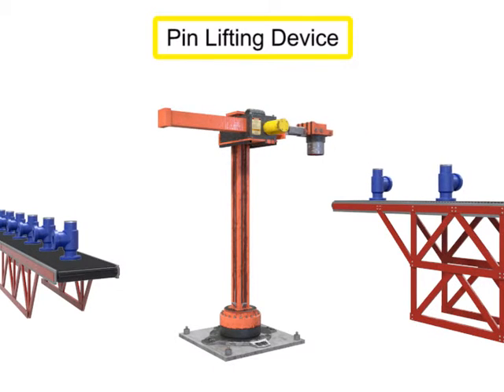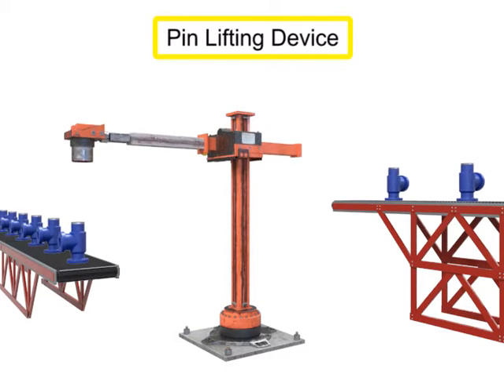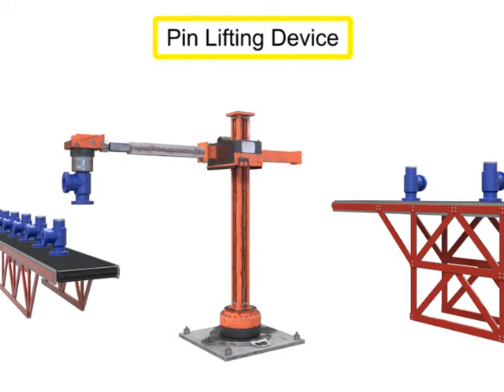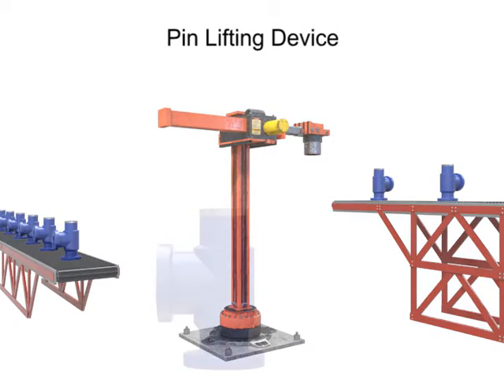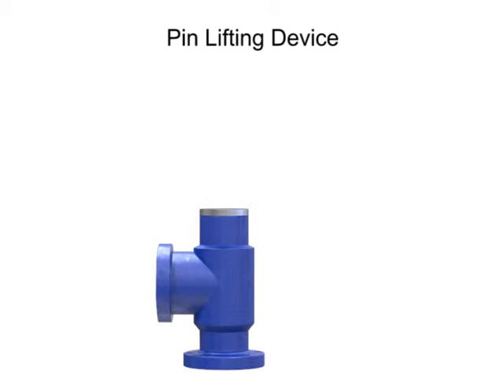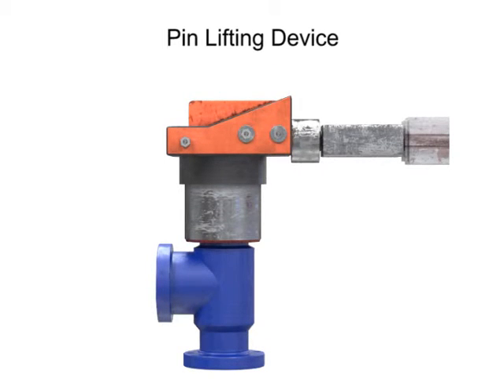Pneumatic pin lifting devices work similarly to mandrel lifting devices. The main difference is the location of the gripping action of the tool. With a pin lifting device, the gripping action occurs on the outside of the part.